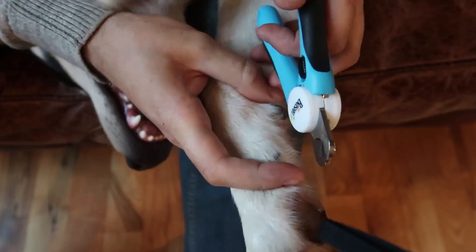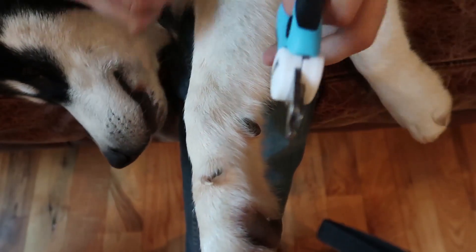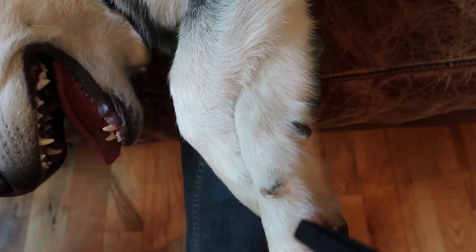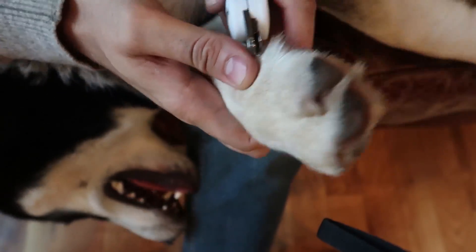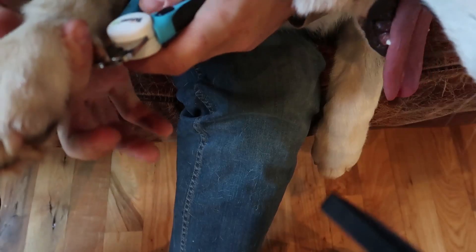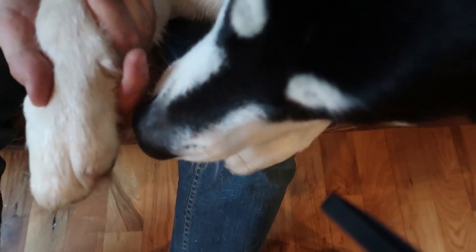And when you try to clip it, if the dog doesn't like it, you can clip a little bit too much by mistake. But this one has a guide. He won't let me — it's okay. He came down finally. You see how he pulled? I'll clip it a little bit more. So you put the nail in like this — and boom, clipped it. And that way I didn't get it too deep.